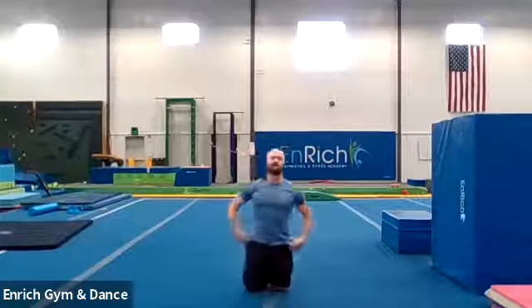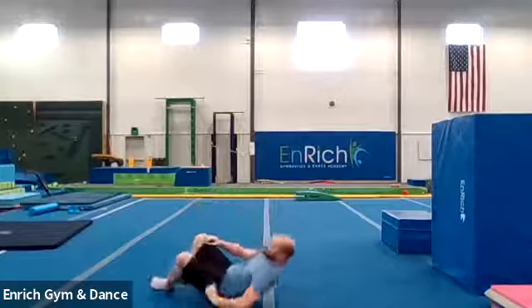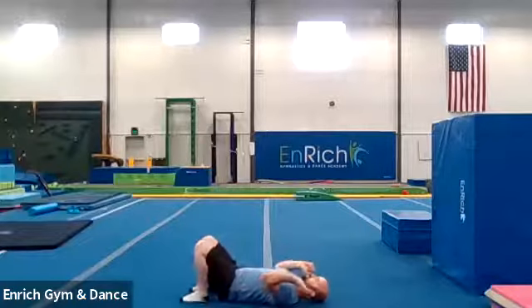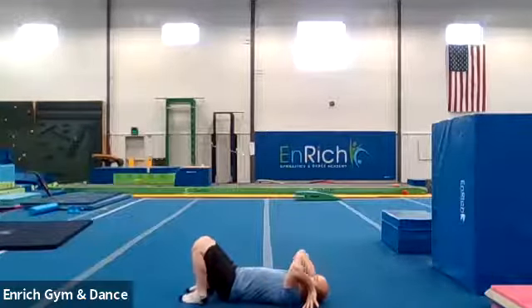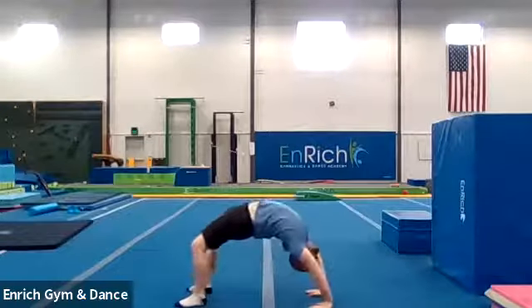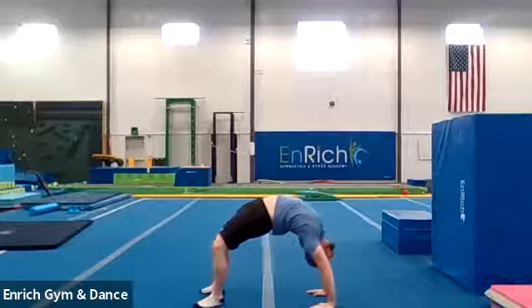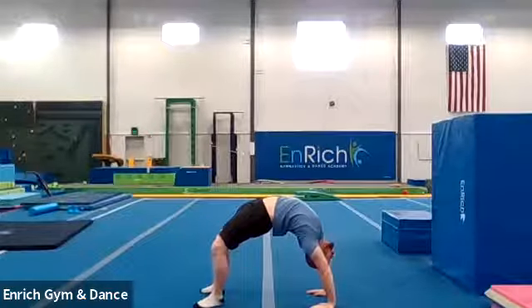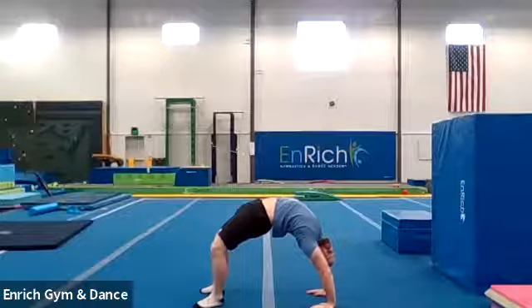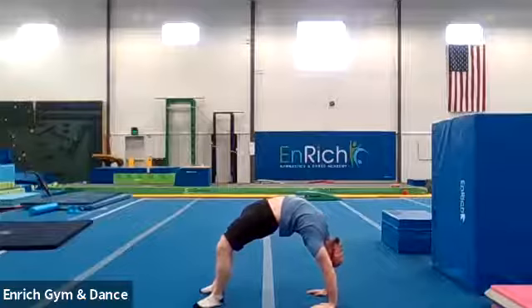Good job. Are you guys ready for some bridges? Can you guys show me your best bridge ever? We're going to lay all the way flat on our back. I'm turning sideways just so you can see me. Hands up by your ears and we're going to push and hold for ten seconds. Here we go. One, two, three. Push up as far as you can. Counting to ten. One, two, three, four, five, six, seven, eight, nine, and ten.